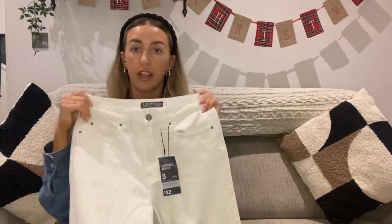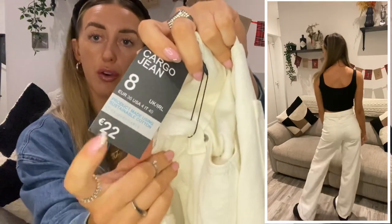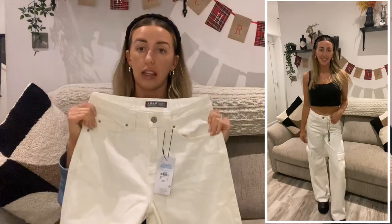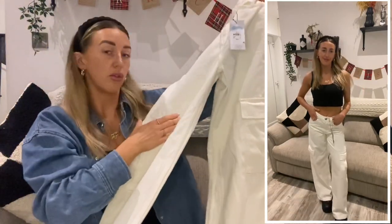I tried these on in the shop because I didn't know how the sizing was going to be, and I wanted that same kind of fit — just sitting above my hips but below my waist. I did get them in my regular size this time, a size 8, and they were €22. They're just really lovely and so versatile — I can definitely wear them in loads of ways.